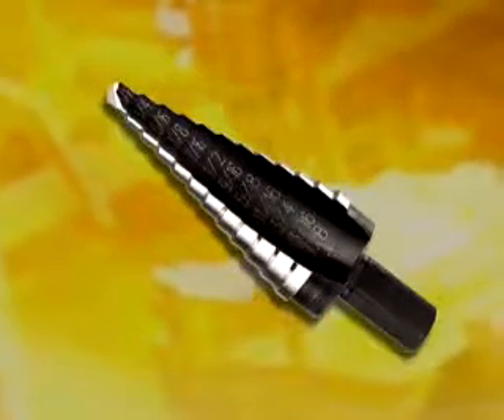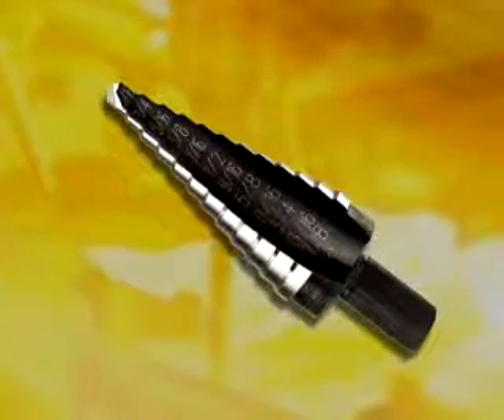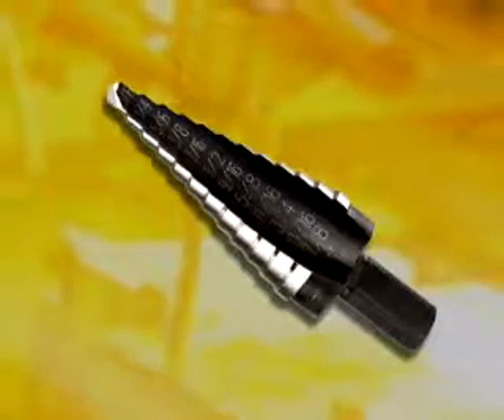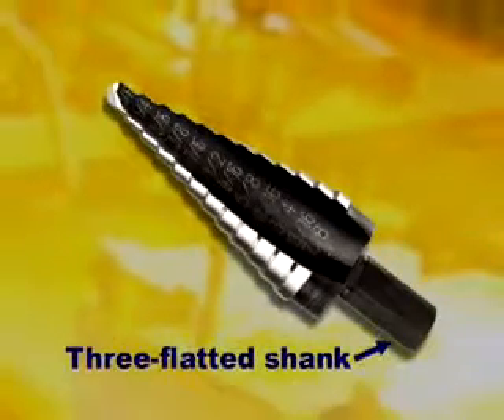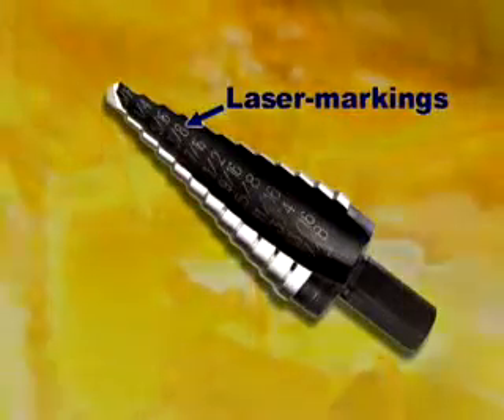Constructed from industrial grade molybdenum high-speed steel, Unibit is heat treated for maximum durability. Some models are available in titanium nitride coating. The 3-flatted shank prevents slipping in chucks, and laser marking makes size identification easy.